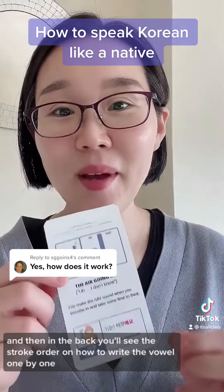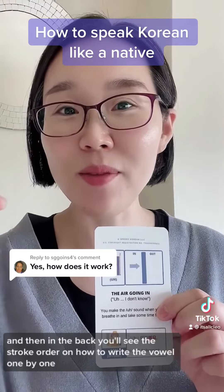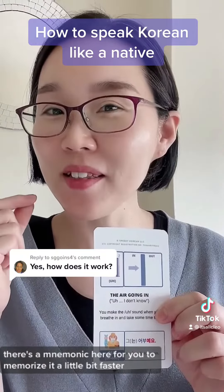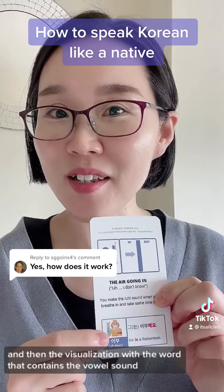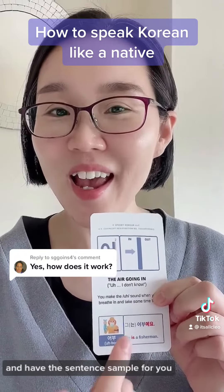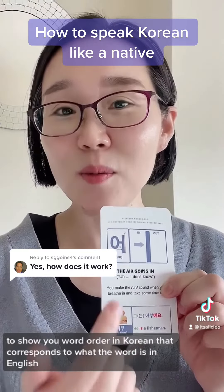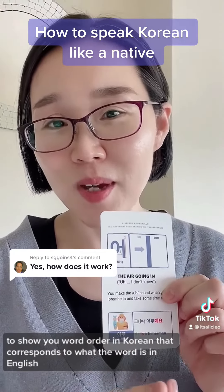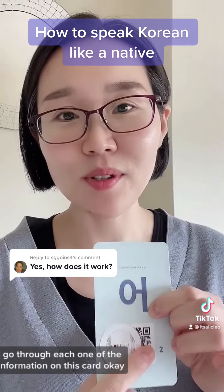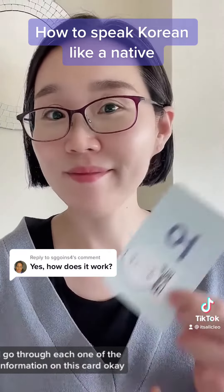On the back, you'll see the stroke order on how to write each vowel one by one. There's a mnemonic here to help you memorize it a little bit faster, and a visualization using a word that contains the vowel sound. There's also a color-coded sample sentence showing word order in Korean that corresponds to what the word is in English. In the video lesson, I go through each piece of information on this card.